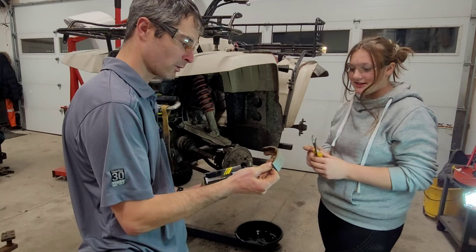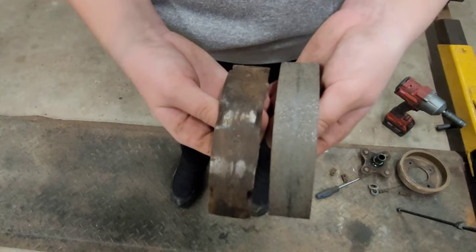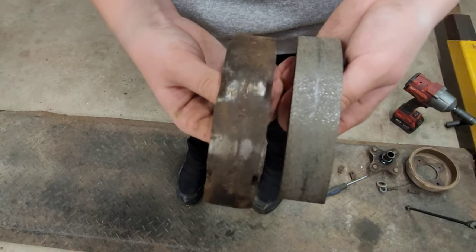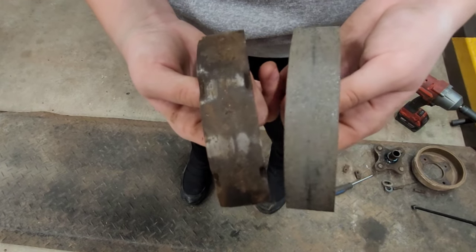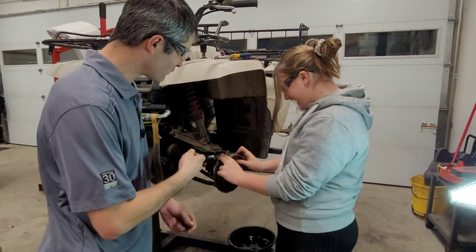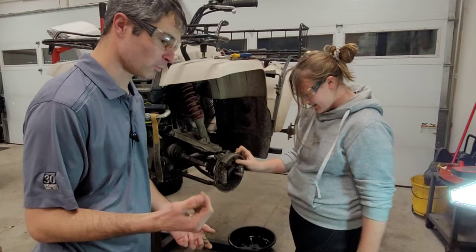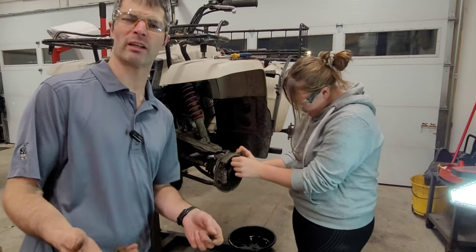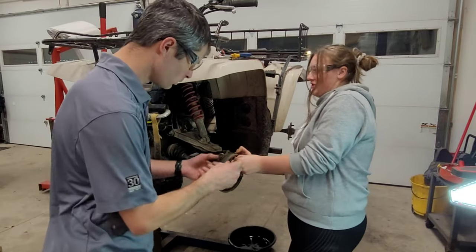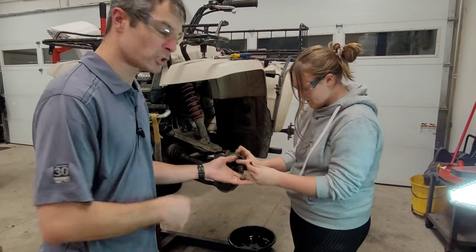Look how much more meat there is on there. I've got to go grab them and show the comparison. On the left we've got the old one, and on the right the new one — put them side by side. The installation is going to be essentially the reverse of the removal, so we're going to put the clips back in place first, and then the springs, and then we'll do the adjustment.